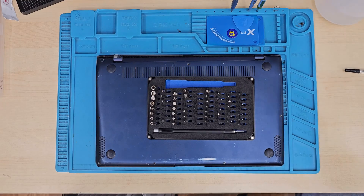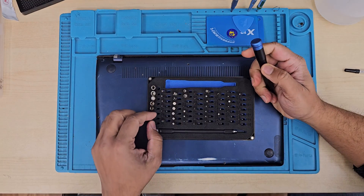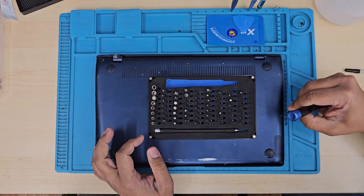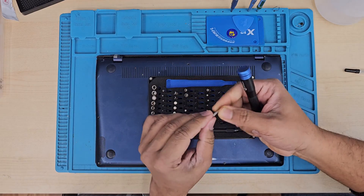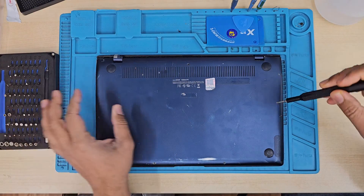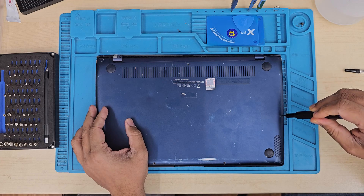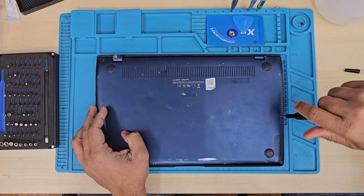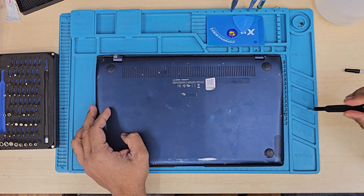I have the screwdriver set from iFixit, but any screwdriver will do. These are pentalobe screws, so I need to find the right bit. Once found, we're going to take out all the screws from the back cover, then pull the back cover off to get access to the main board.